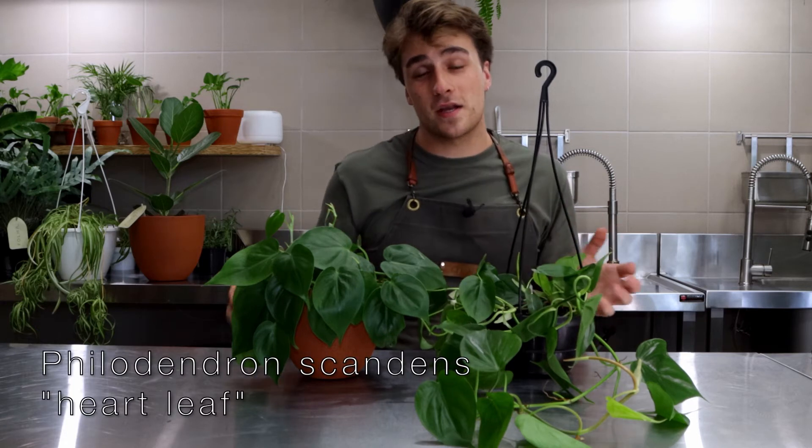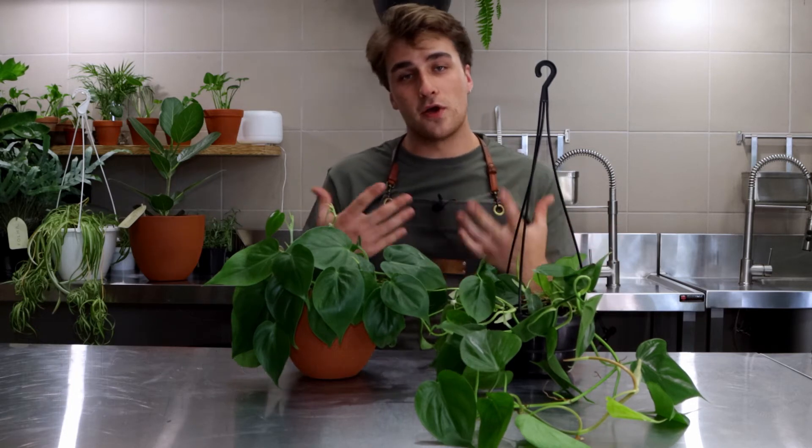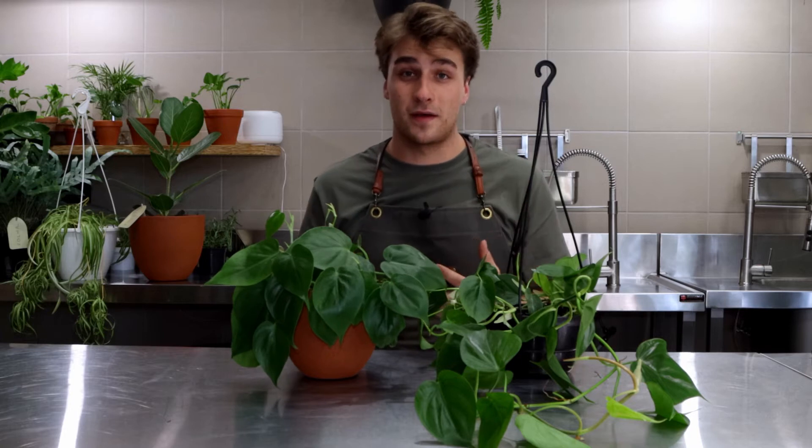The Philodendron scandens, otherwise known as the heartleaf philodendron, is a great option for low maintenance trailing or hanging plants.